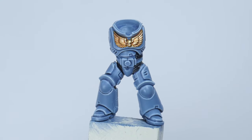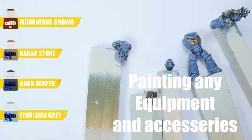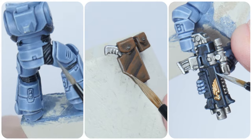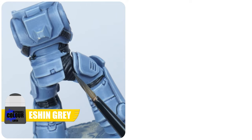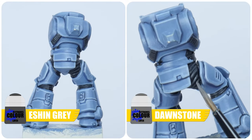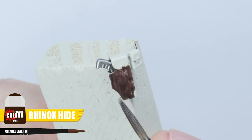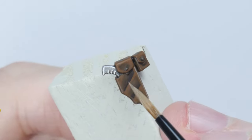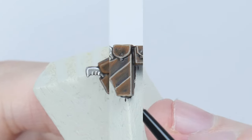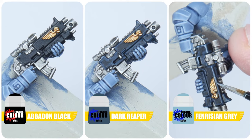We're now ready to work on painting any weapons and accessories your space wolves may have. The armour joints can be finished with a chunky highlight using Eshin Grey, and then a fine highlight using Dawnstone. For leather details such as belts and pouches, start by painting Rhinox Hide as the base colour, give this an all-over shade of Nuln Oil, then paint a chunky highlight using Mournfang Brown and finish with an edge highlight of Karak Stone. Any weapon casings can be painted with Abaddon Black, with a chunky highlight using Dark Reaper, and then finished off with a fine highlight using Fenrisian Grey.